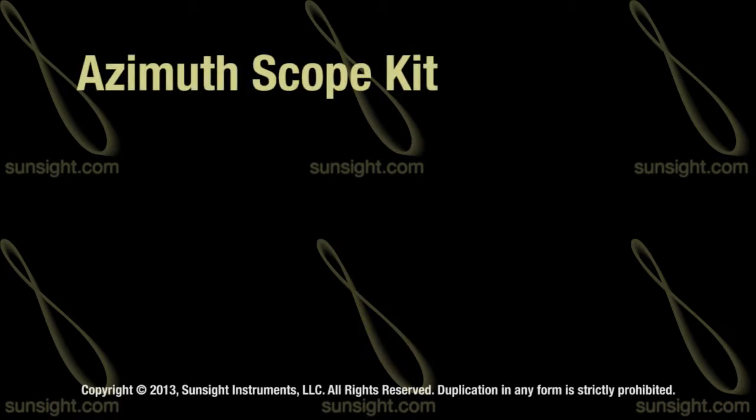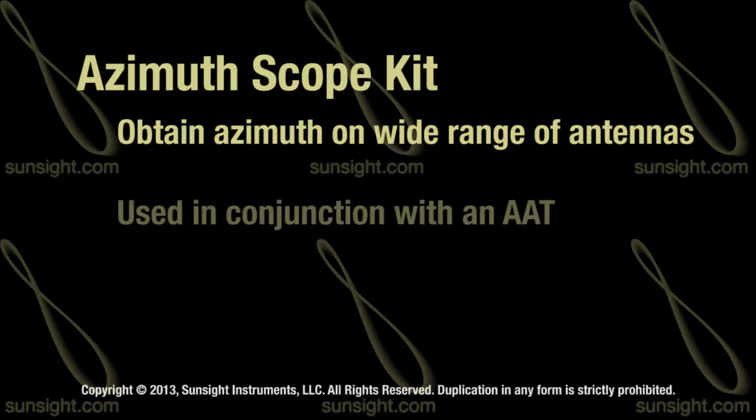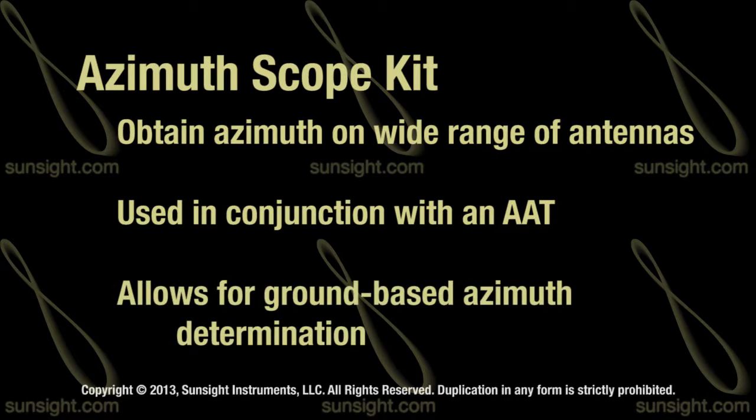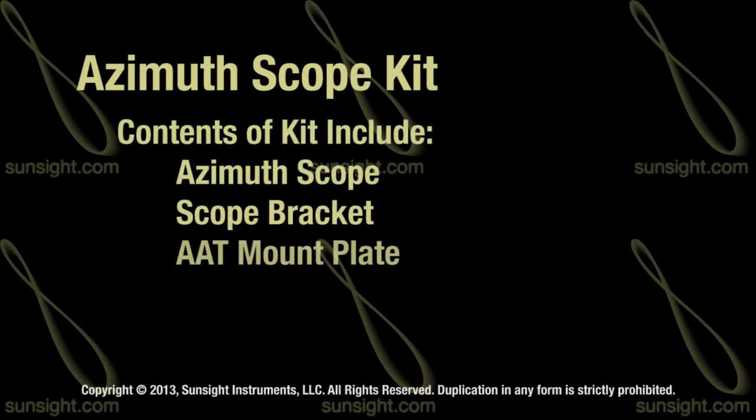In this video we'll cover the antenna line azimuth scope kit, used to obtain quick and easy azimuth solutions on a wide range of tower antennas. Combining the well-established performance and function of the antenna line alignment tool with a simple and accurate ground-based azimuth scope attachment, SunSight Instruments makes it possible to gather critical antenna azimuth information from the ground. The azimuth scope kit consists of an azimuth scope, scope bracket, AAT mount plate, and a protective carrying case.